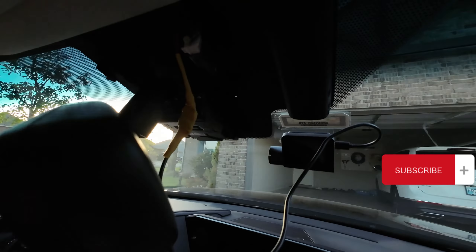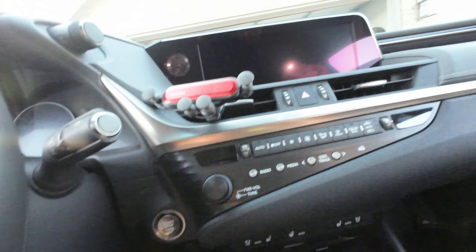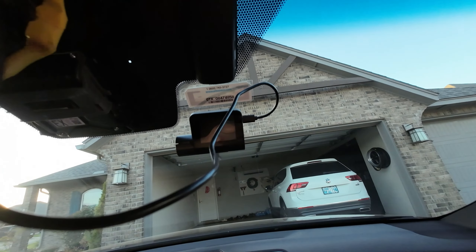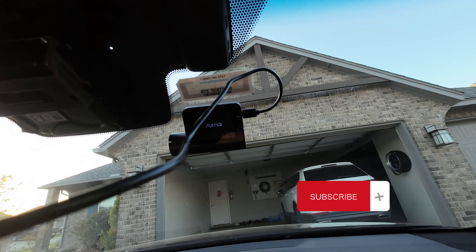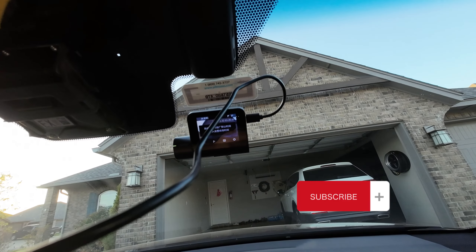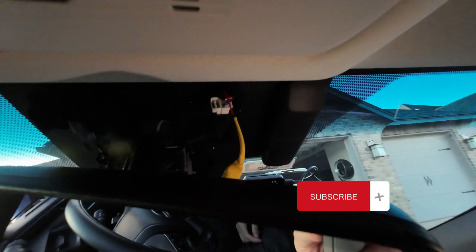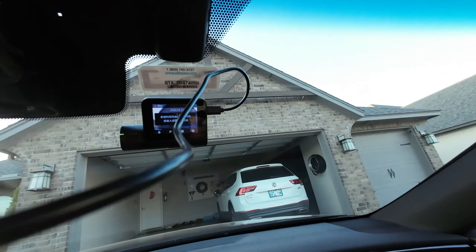Before we install the covers back in, we want to test it out first. So simply start your car and see if it turns on your dashcam. As you can see, after I start my car, my dashcam turns on. Then we can just simply install the covers back in and hide the excess wires.